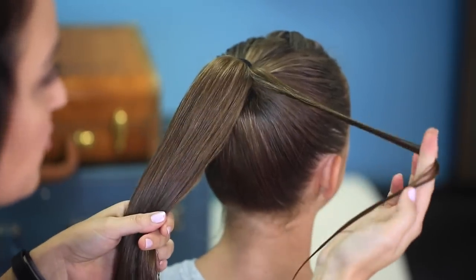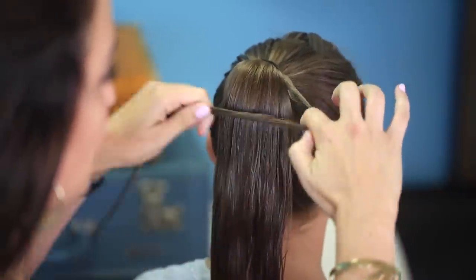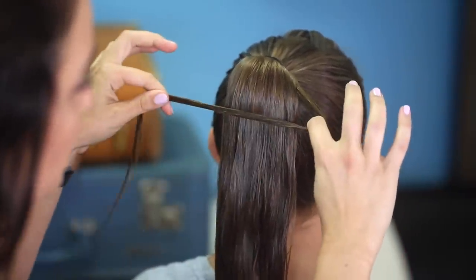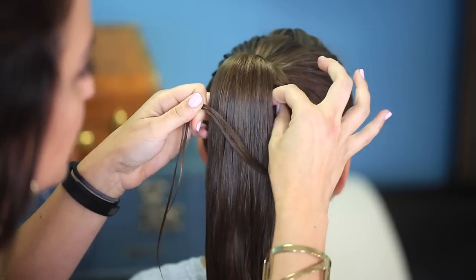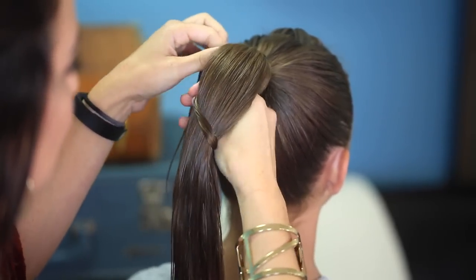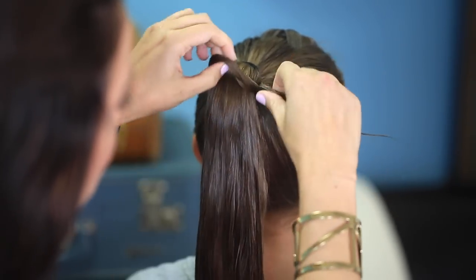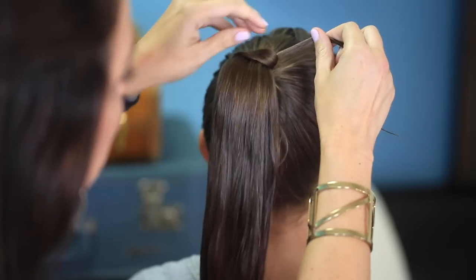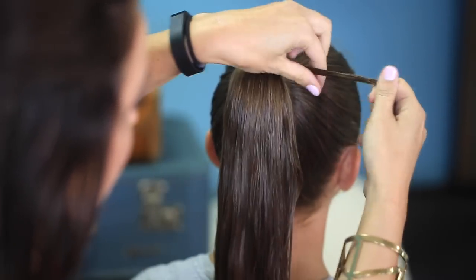You're going to take the ponytail and separate off one small piece of hair. You're going to take this and make kind of like a triangle shape. Hold it with your right hand and cross it over. Now I reach my two fingers through and under the ponytail, and you're going to reach back and grab that end and pull it back through the loop. Then you just pull that hair upward as far as you can, so this first one mostly covers the elastic.